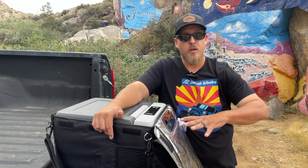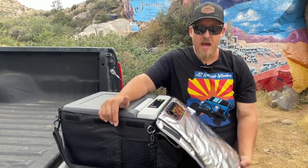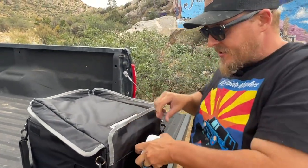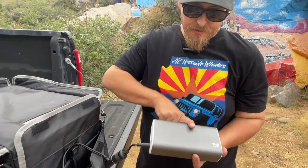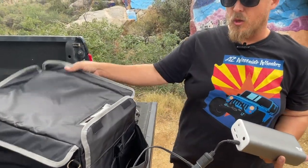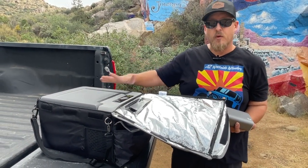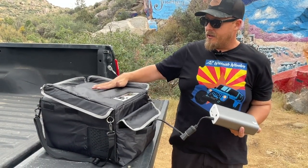Now, the battery pack is sold separately — this is not included with the fridge. It is also on their website and we can put a link down below. The bag also comes separate. Sometimes you can get a good deal — they'll sell the fridge and the bag together as a bundle deal.